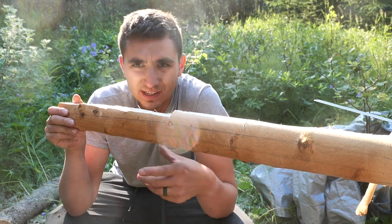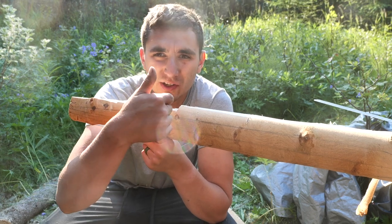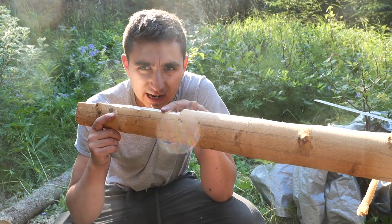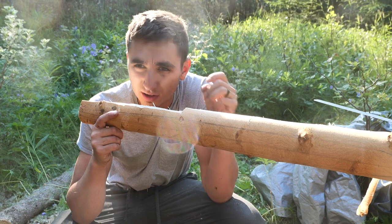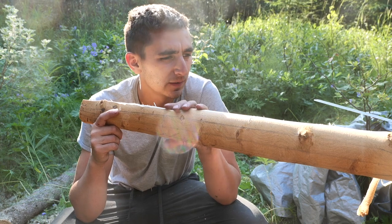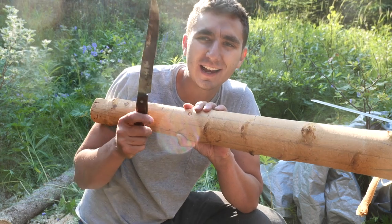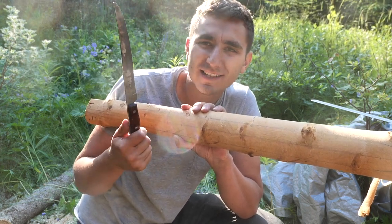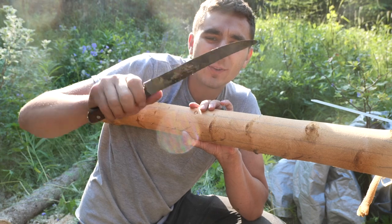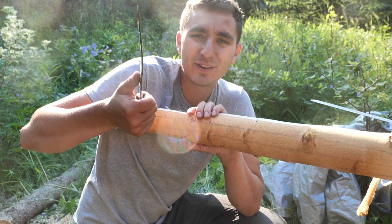Now that I have my layout, I basically just need to get rid of all of the wood that's outside of those lines. The quickest way I know how to do that is to take my saw and cut down every eight inches or so, and then split down the log to those lines with a hammer and a chisel, or in this case my little butcher knife. This knife — I got it from Salvation Army for like 25 cents. It's nothing special, but it's flat on the back and I don't care about it at all, so I don't mind hitting it with a hammer or even using it to scrape, which is a terrible thing to do to a knife that you like.